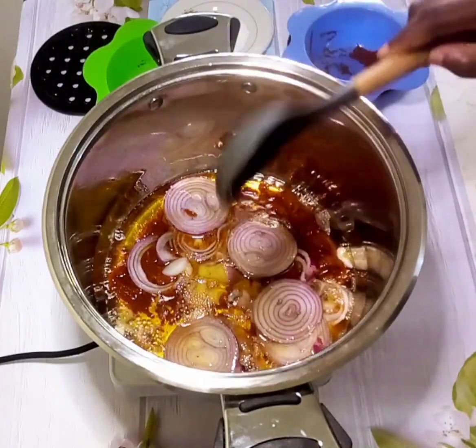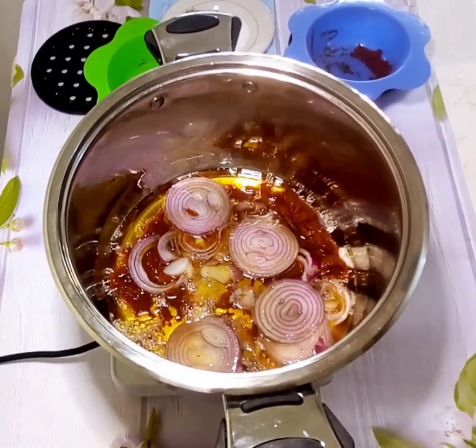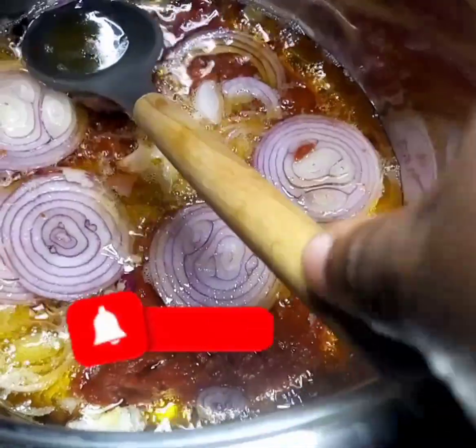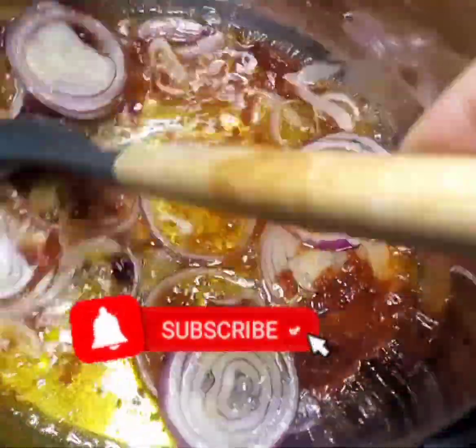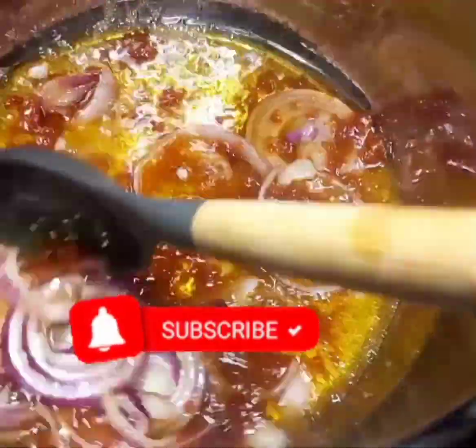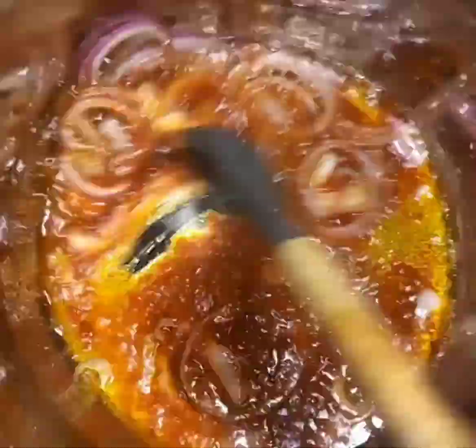I'm going to fry my onion and tomato paste on medium-high heat until the tomato paste looks grainy — it's no longer lumpy and doesn't look like a paste anymore — and the onion is tender. This will bring out the sweetness in the tomato paste.